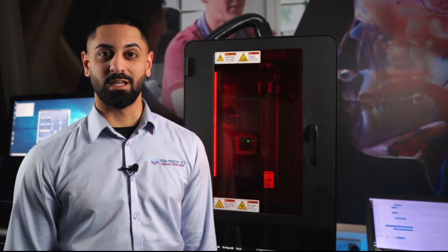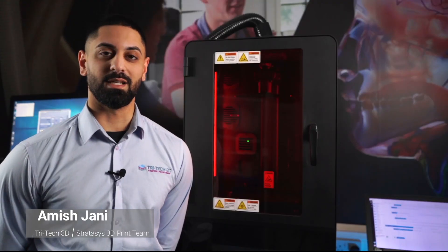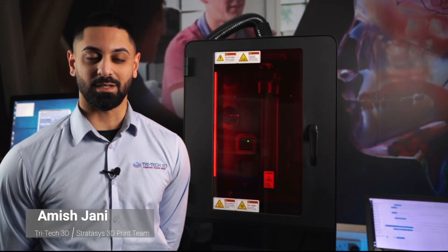What's great about this printer is that you can produce parts with injection mold quality surface finish. Stratasys have partnered with world-leading material specialists such as Henkel, BASF and Covestro, allowing you to print in a variety of different materials and applications.